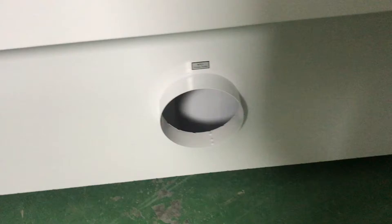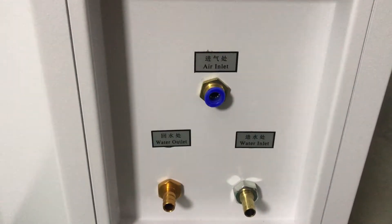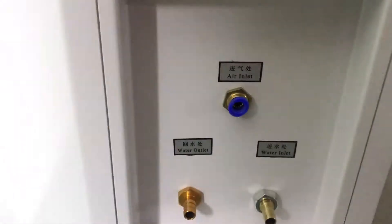This is for connecting the exhaust fan tube. And here, connect the water chiller and the air pump. And inside, there is the water protection sensor.